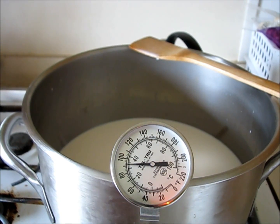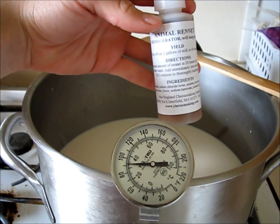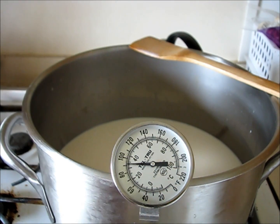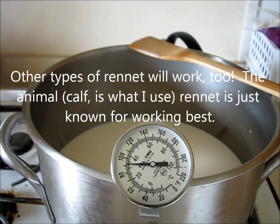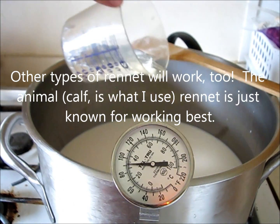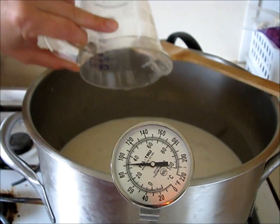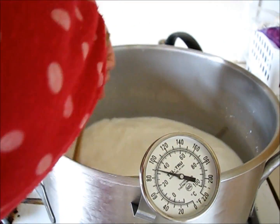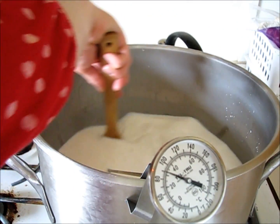Now for the half a cup of cool water and a half a teaspoon of the animal rennet, I'm going to go ahead and add the rennet into my water and stir that in. I'm going to be mixing for 10 seconds.